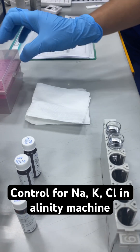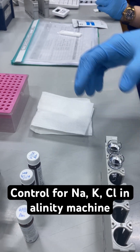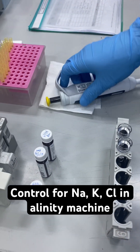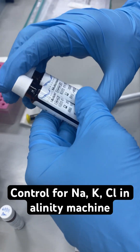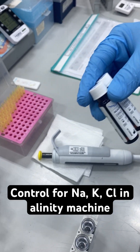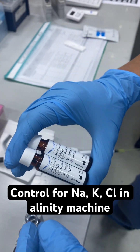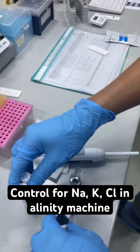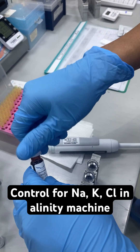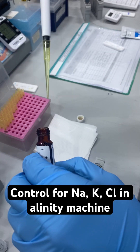So we will start now. First, make sure that the controls are already standing at room temperature for 15 to 20 minutes. Mix carefully — shake or rotate. Then take 100 µL each.